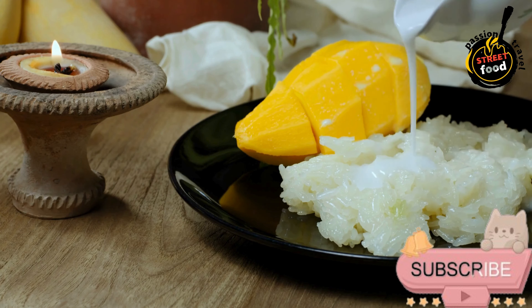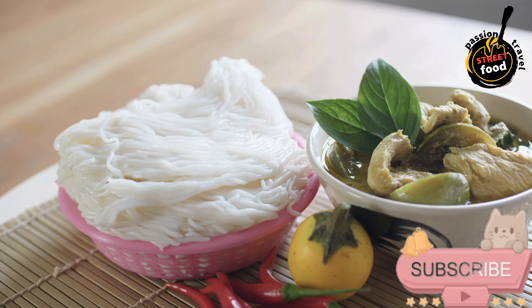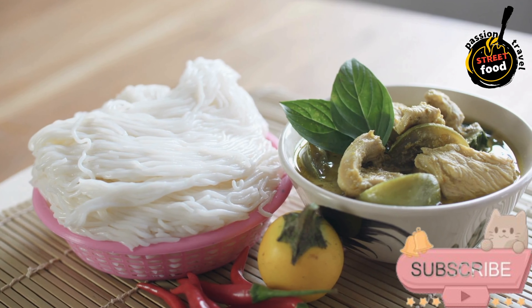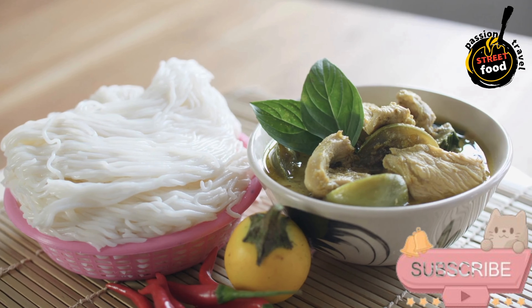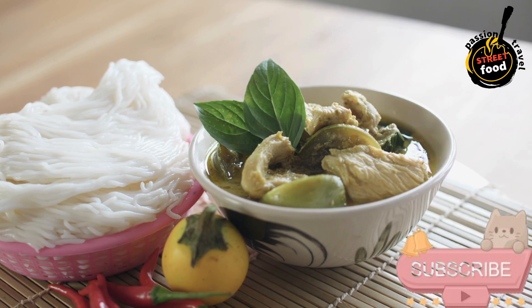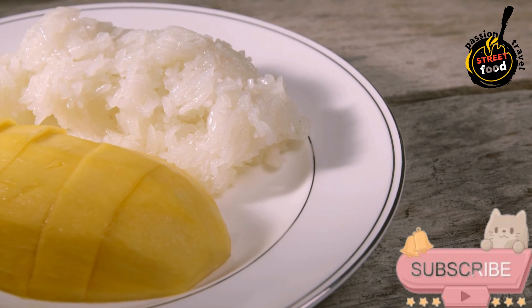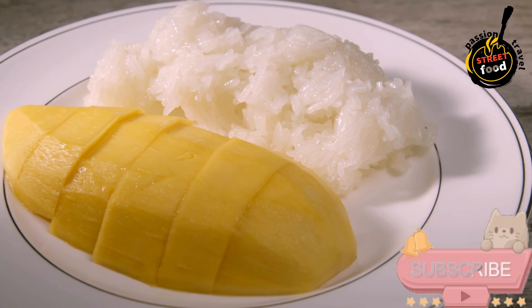Instructions — make the green curry paste (optional): toast coriander and cumin seeds in a dry pan until fragrant, then grind them into a powder. Blend with all other curry paste ingredients until smooth, adding water as needed. Set aside. Cook the curry: heat oil in a large skillet or pot over medium heat. Add 2 tablespoons of the green curry paste and cook for 1–2 minutes until fragrant. Stir in the coconut milk and chicken broth, mixing well with the paste. Add the chicken pieces and simmer for 5–6 minutes, or until the chicken is almost cooked.